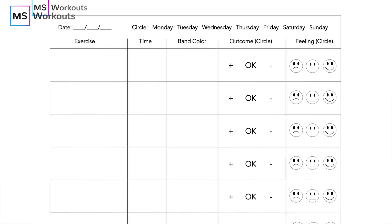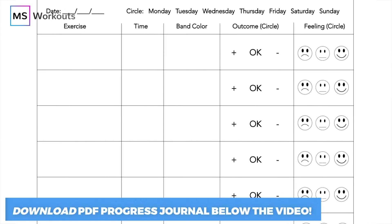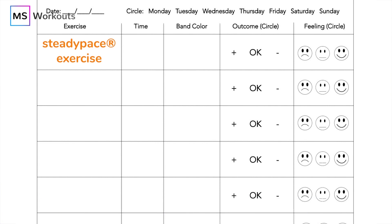Before we begin exercising, make sure you have an exercise progress journal ready to go so that you can record your results after the exercise. If you don't have one, you can download the free PDF progress journal in the description box below this video. After the exercise, use your progress journal to write down what time you got to in the exercise and what color resistance band or resistance in general that you used. Circle the plus sign if you reached 130, and circle the okay if you didn't reach the 130 mark.